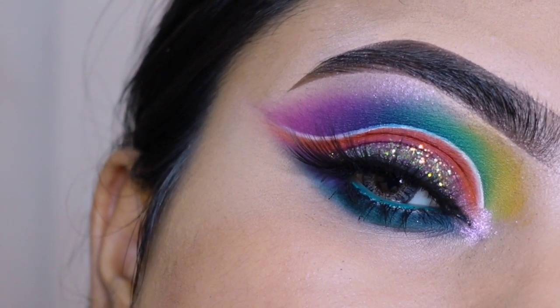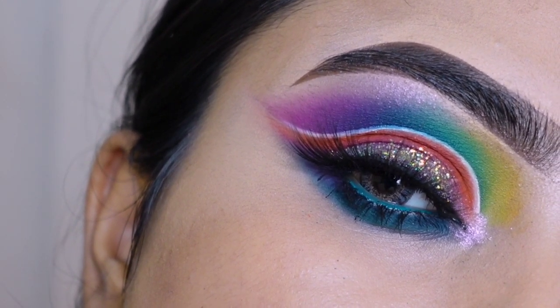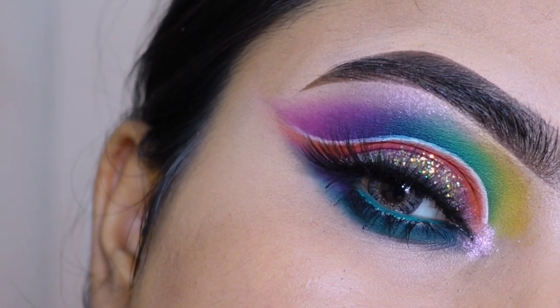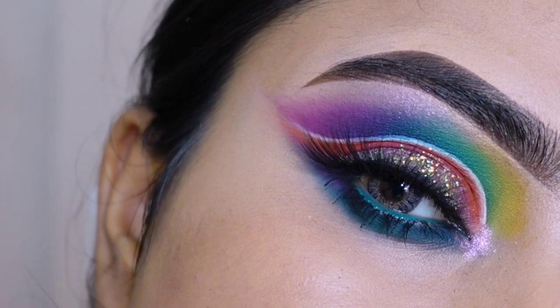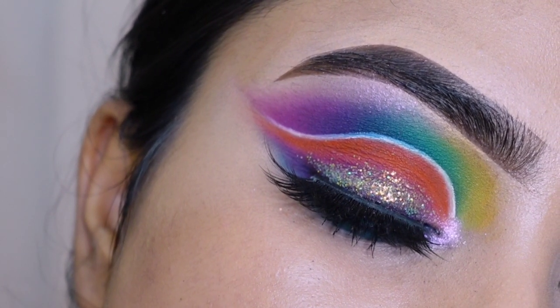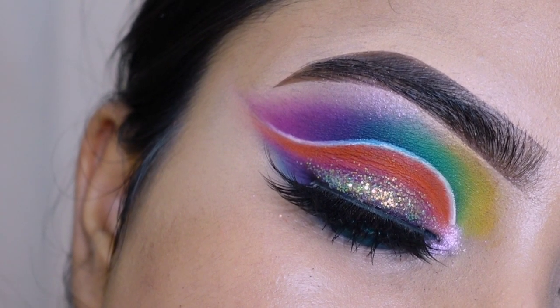Hello everyone, welcome back to my channel. You are watching Makeup Artist Rope of Shining. Aaj ki is video mein main clear karne waali hu ek colorful Brazilian eye makeup. If you are interested in this eye makeup, so keep on watching.